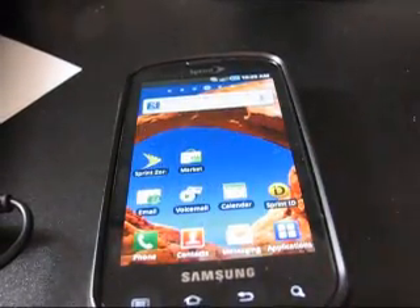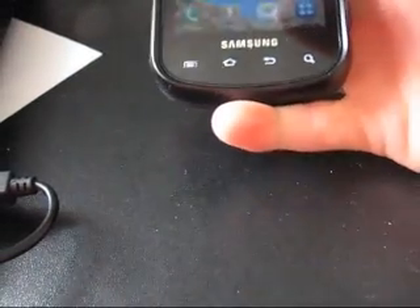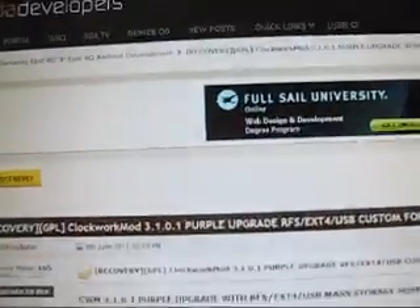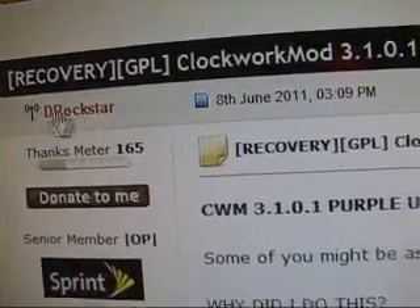I'm going to give you guys two methods based on your preference. Here's the method I use: you'll go to the link in the description to take you to this XDA Developers website. Thanks to DRockstar for this.